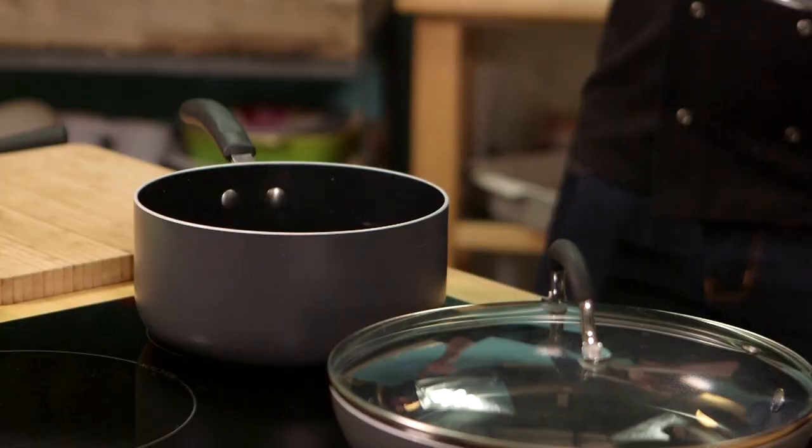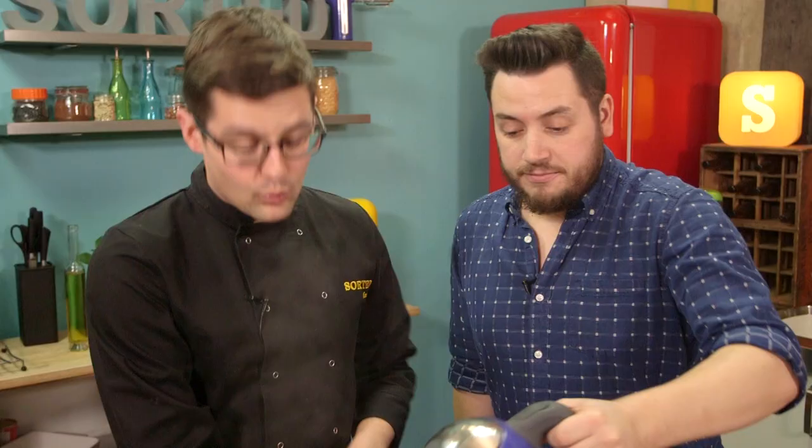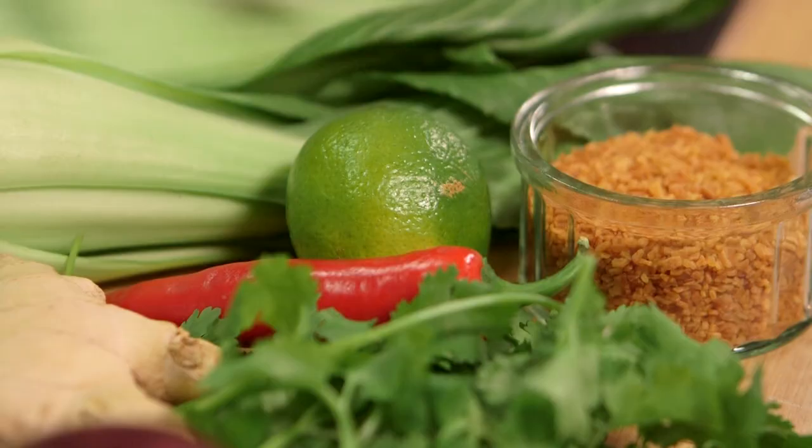This is a really speedy stir fry and basically it takes pretty much as long as it takes to cook the rice. So we've got a kettle boiled and we're going to pour it in here. And then what we're going to do is flavour the water that we're going to cook our rice in. Two ways of doing that.